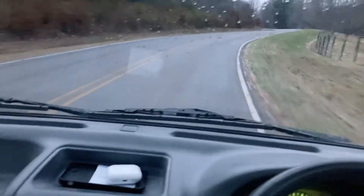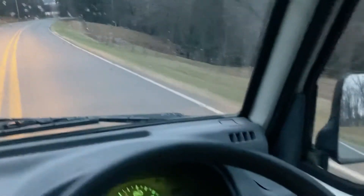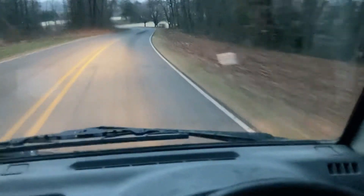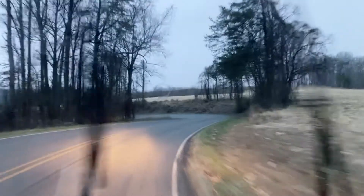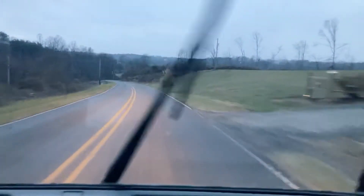The supercharger adds horsepower for sure. I can't really convey that in a video — a little rain here — but it definitely drives with more power than the average mini truck. For those who like supercharged vehicles, this one is tight and low mileage. I would say it has definitely been well cared for.